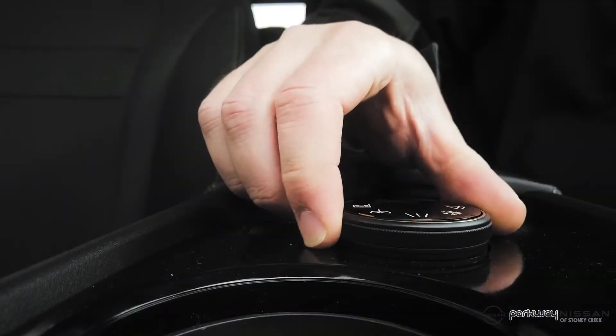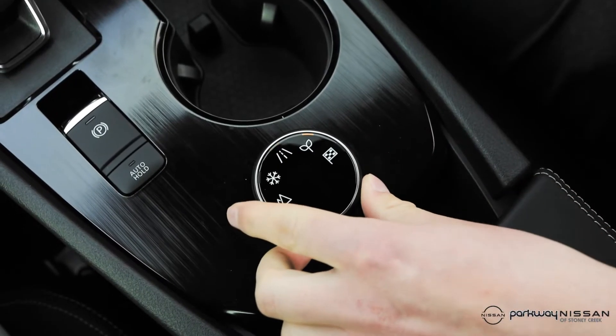You have the ability to turn this and put it into eco mode, which looks like a couple of leaves. That basically changes the engine, transmission, and all-wheel drive settings to focus completely on saving fuel. The car will do everything it can to save gas in that mode. You will notice the car will feel sluggish because it's not focusing on power — it's focusing on fuel economy.